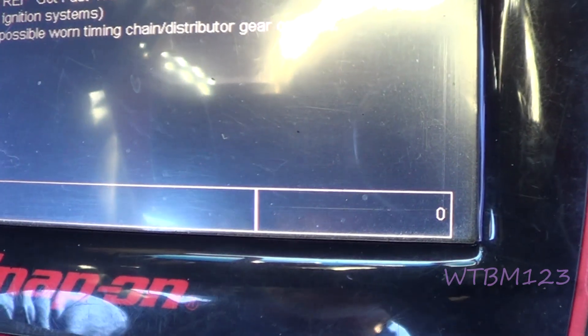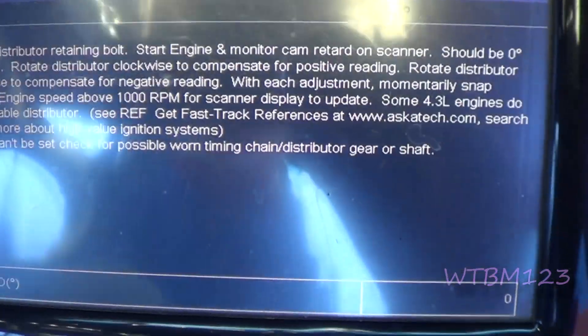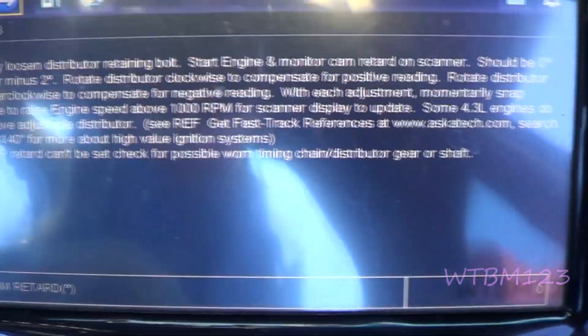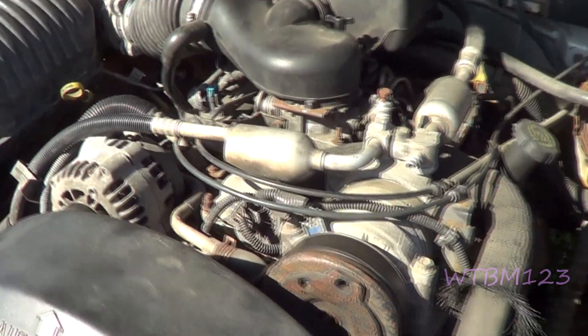Once you've barely moved the distributor, you've got to rip the throttle up over a thousand and make sure you're back to zero. Like it says here, you can go anywhere from zero to two. They said the truck was pinging going up hills, so we're just going to start out at zero. So there it is — it seems to be running pretty good.